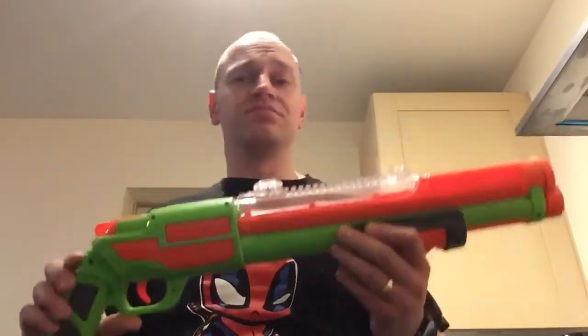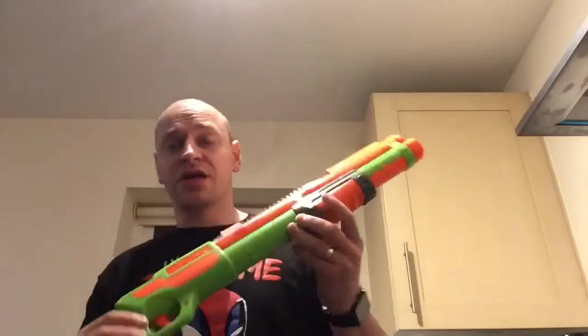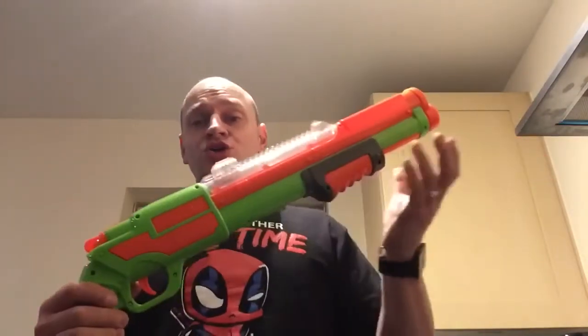I've heard loads of people say that they've got stoppages with it. My one, I've not had a single stoppage with it. Granted, I've only had it a couple of days, but so far it's worked out really well. So I've decided I'm going to pimp this gun.